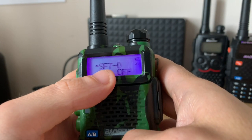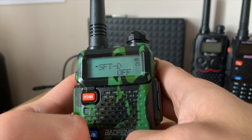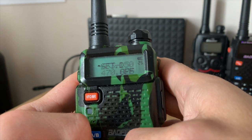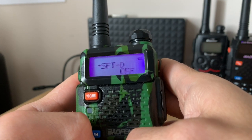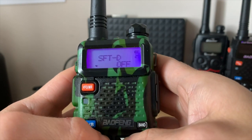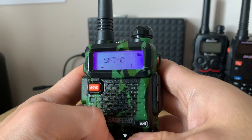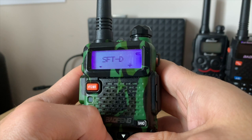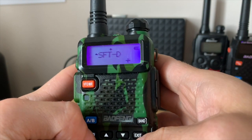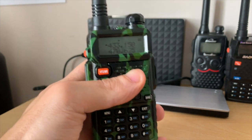Now we need to set the shift direction. Baofeng has conveniently placed SFTD — shift direction — next to the offset in the menu. We know from GB3VR's information that it's plus 1.6 megahertz. Go into shift direction, press menu, press the up key and select plus. If your direction is minus, press up again to cycle through. Select plus and press menu — direction is set.